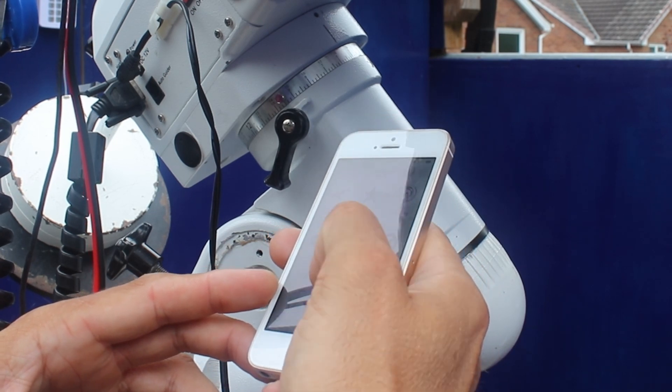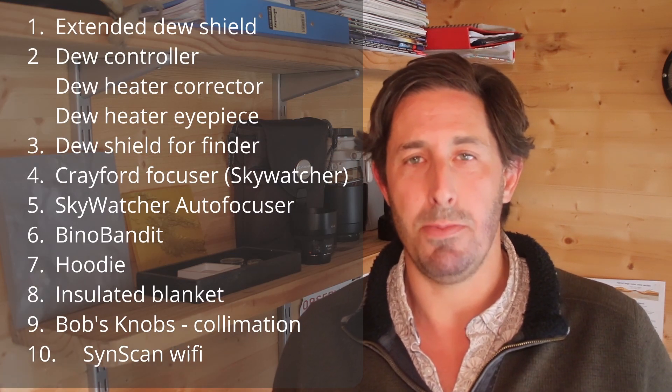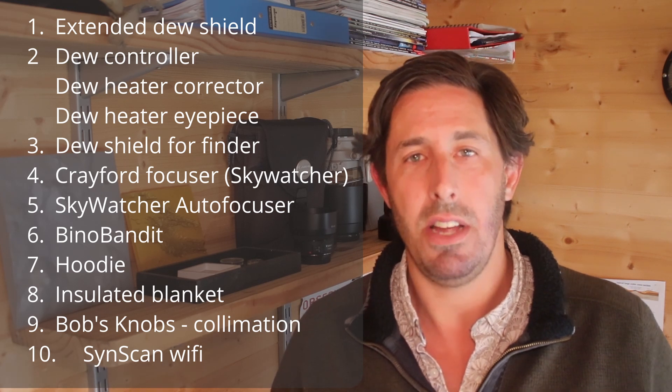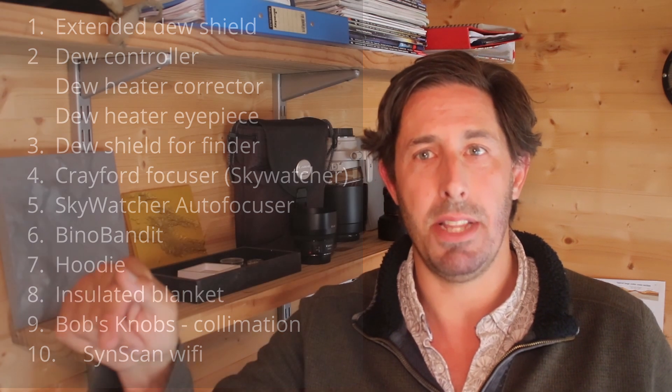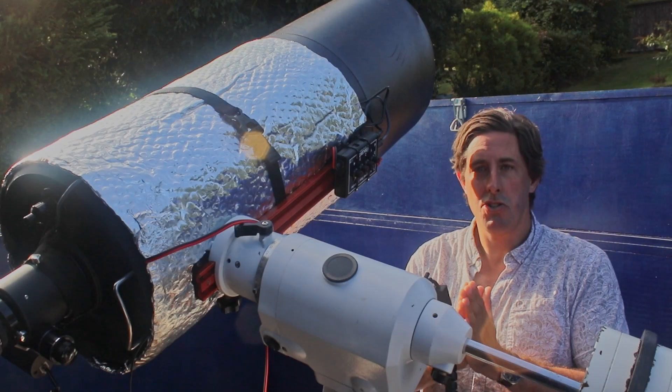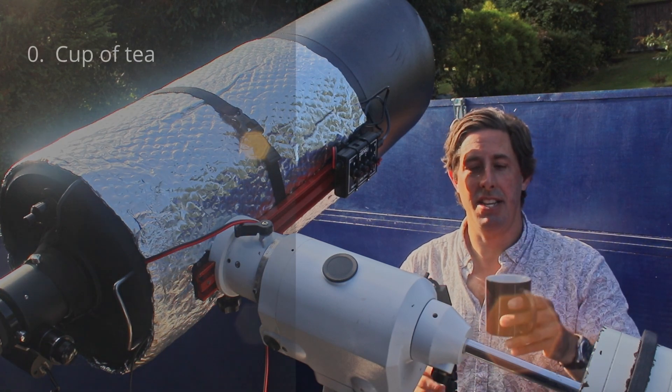So there you have it — accessories that don't cost a fortune but greatly enhance the observing experience. You may have your own ideas and recommendations, so please share them in the comments below. As always, please subscribe and I look forward to bringing you more videos as we explore the night sky. And without a shadow of a doubt, you can't go observing without a mug of tea!